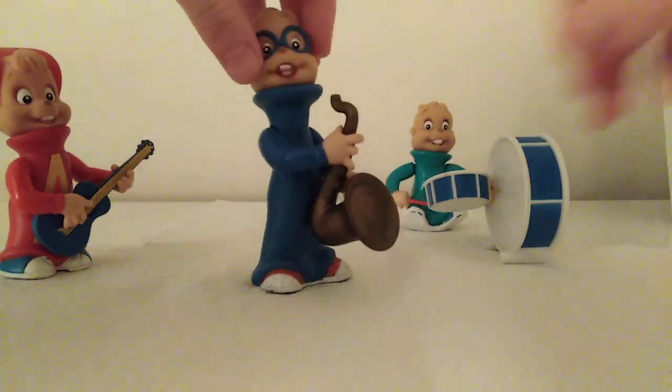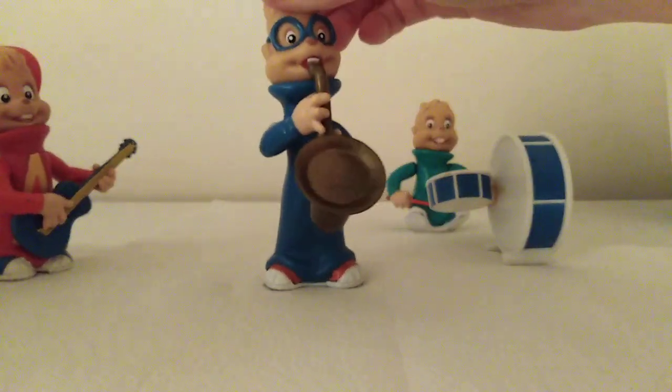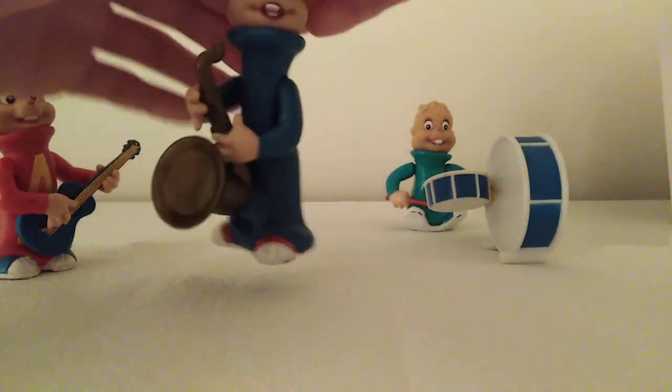You can have him just smiling, or you can have him playing his instrument. Either way, it's pretty cool.